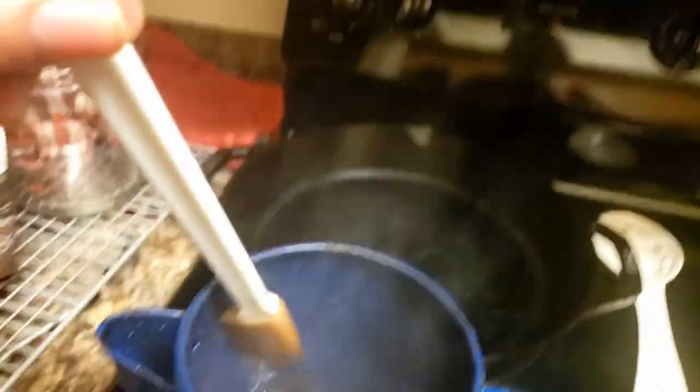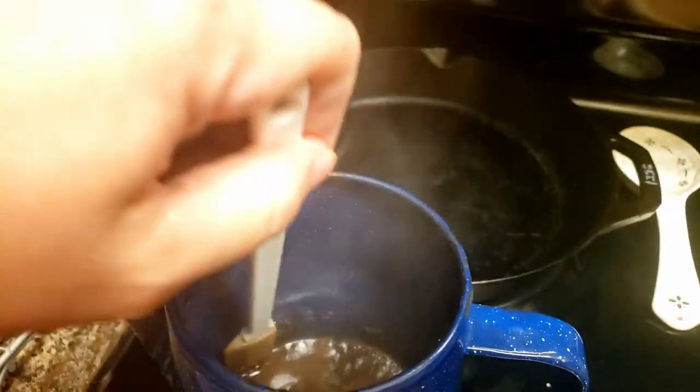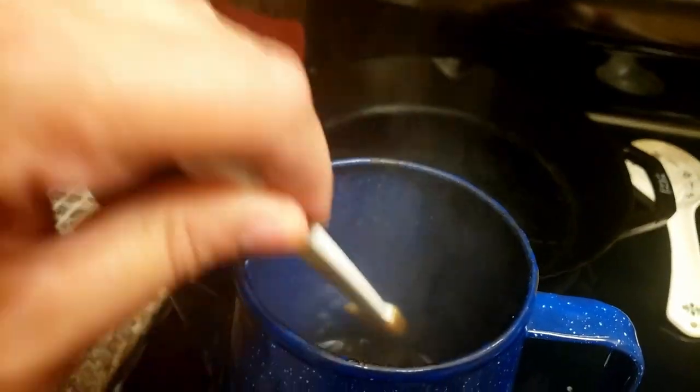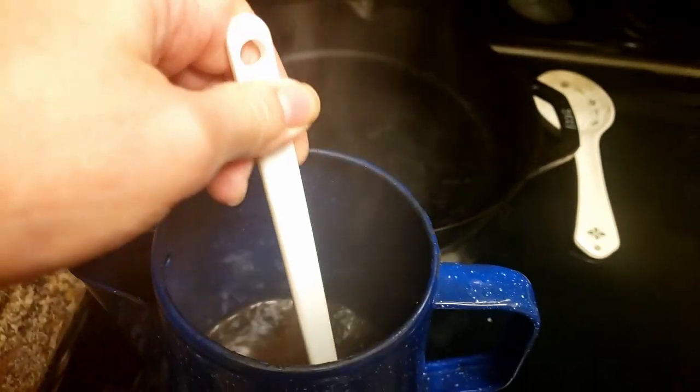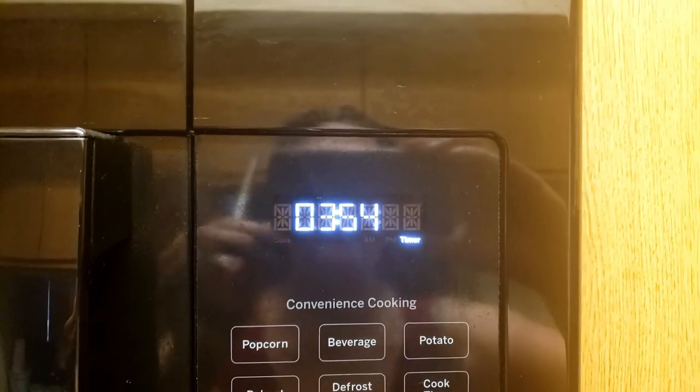See where the coffee sticks to the can? I just take a thin spatula — my other spatulas are too thick — and scrape down the edges. Four minutes on the clock.